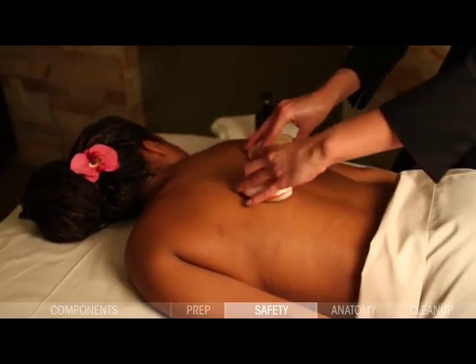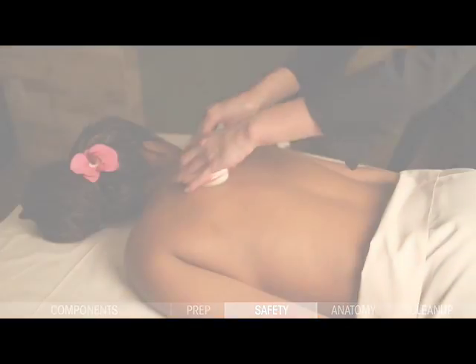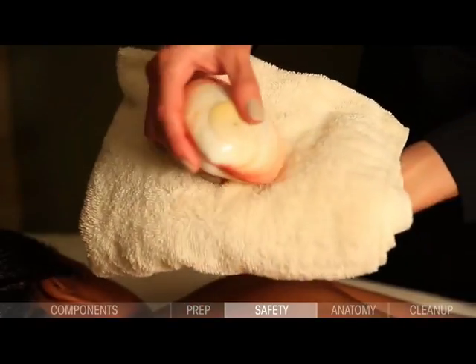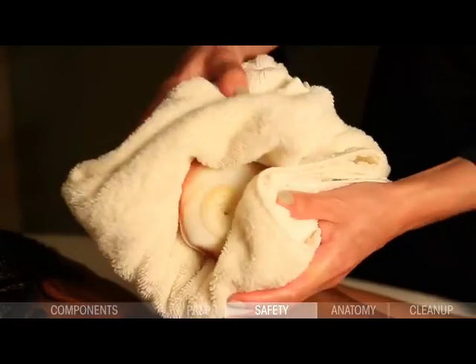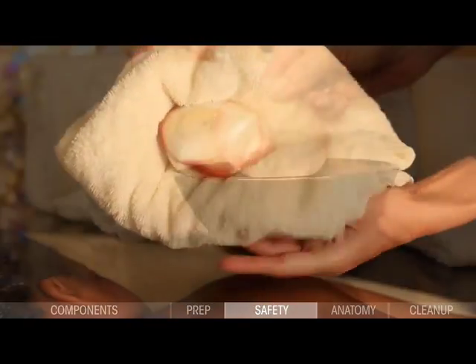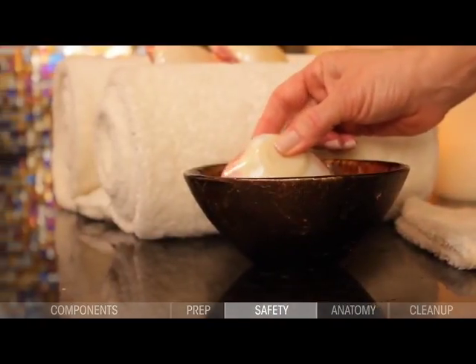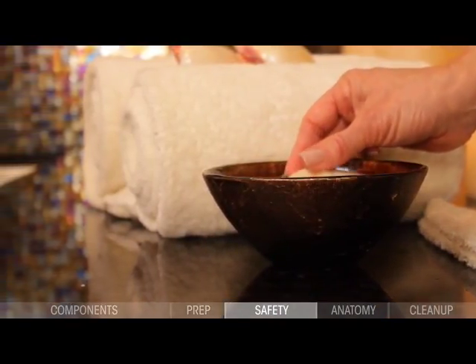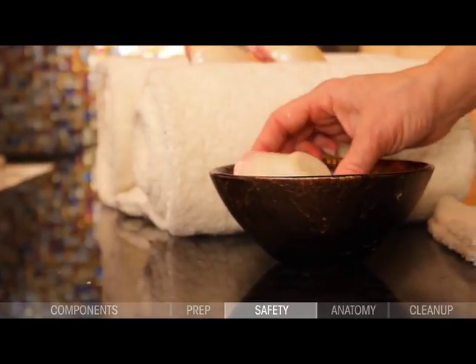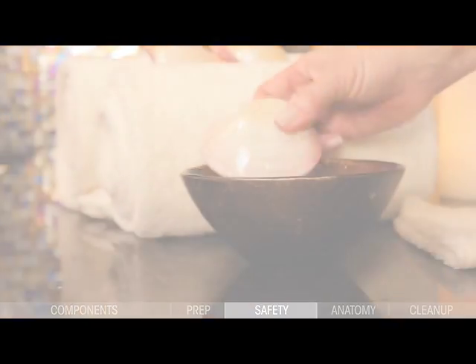You will need to cool the lava shell before using it again. If a lava shell ever becomes too hot, there are two methods for cooling it. Simply place the shell in a very damp, cool towel, wrapping it up for 5 to 10 seconds. Or fill a dish with cool water and simply submerge the shell into the water for 5 to 10 seconds. If too hot to handle, use a damp towel to pick it up and place it in the cooling dish.